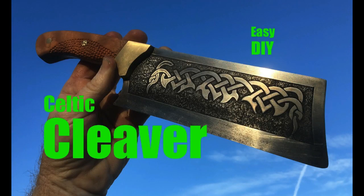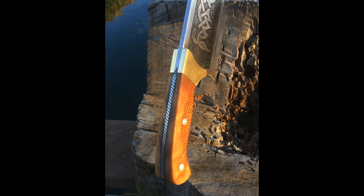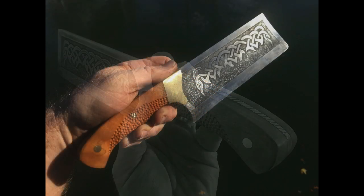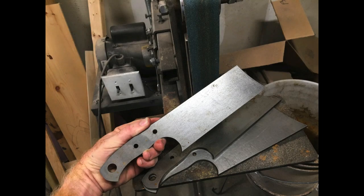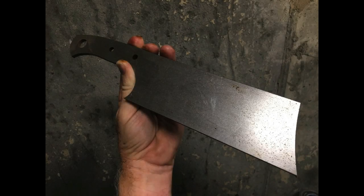Welcome to diyeasycrafts.com — how to make a Celtic cleaver with full blade and spine etching. This cleaver was made out of a water jet cut blank; it's 1095 high carbon steel, 3/16" thick, with cherry wood scales. These blanks are available on diyeasycrafts.com, all 3/16" thick 1095 high carbon steel, and they're very easy to work with.